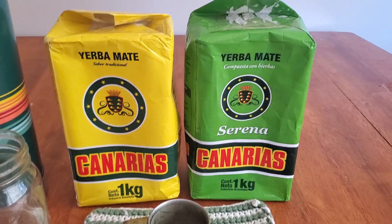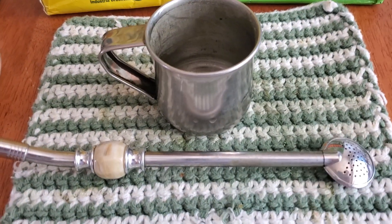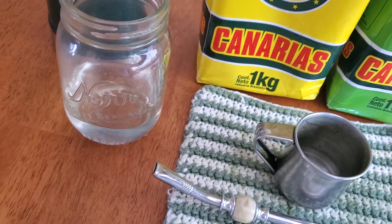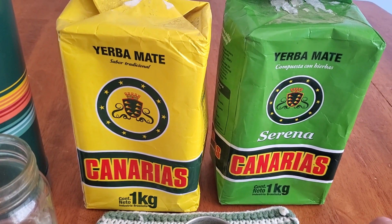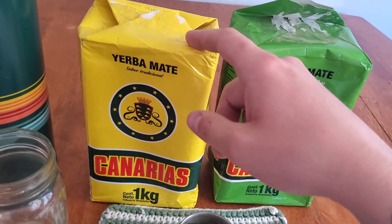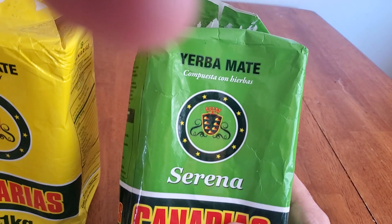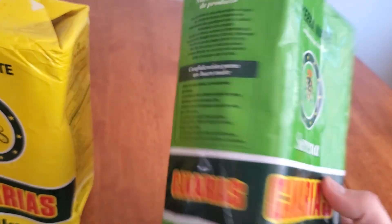Today we're talking about Canarias — I've got the yellow bag and the green bag, and I'm gonna make one in the zipper style. This one is always a go-to, it's always a good one to have around. Truthfully, I don't know if this is sacrilegious or whatever, but I feel they're really similar. The only difference is this one is a compuesta con hierbas, so it's got a whole list of other ingredients in there.